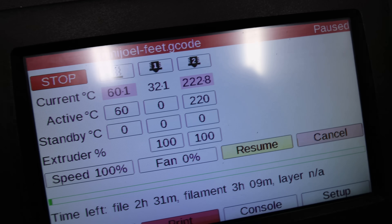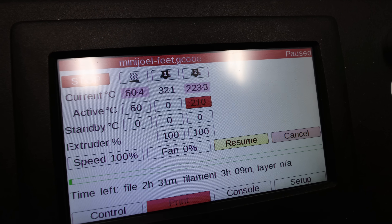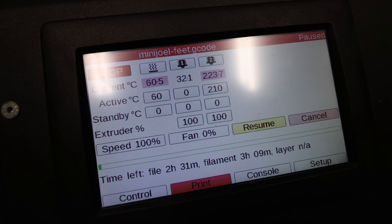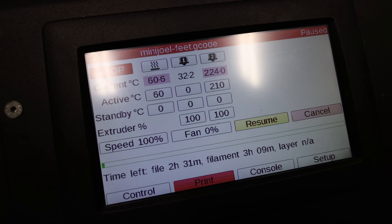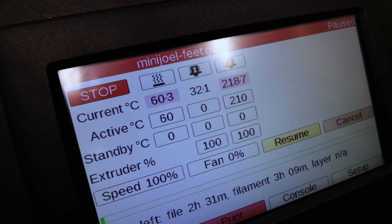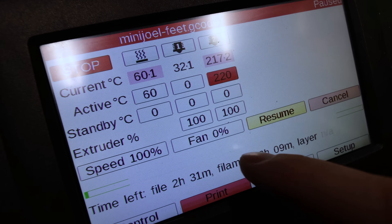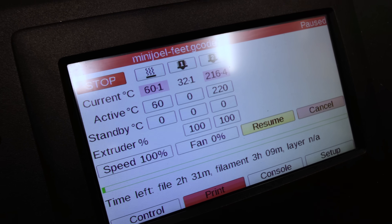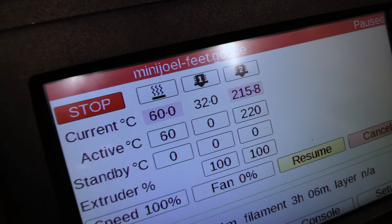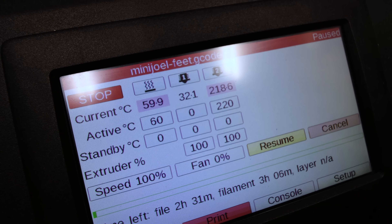So instead of just hitting resume — because the temperature is stabilizing way too high — I drop the target temperature by 10 degrees. This lets it drop down below my original target temperature, and then once it's there, I hit resume and add plus 10 to bring it back to my original target temperature. So we're at 217, 218 — it starts to go up, it's close enough, it hits the target, and the print resumes.